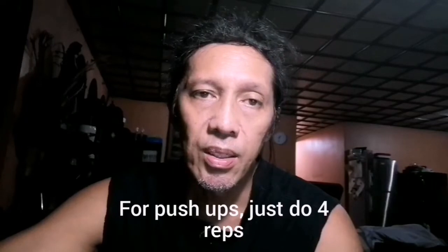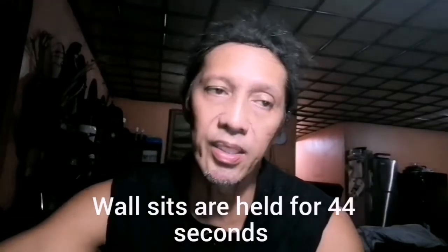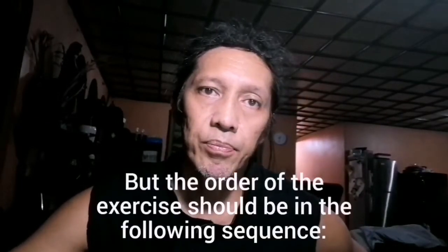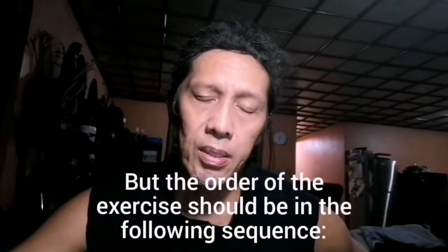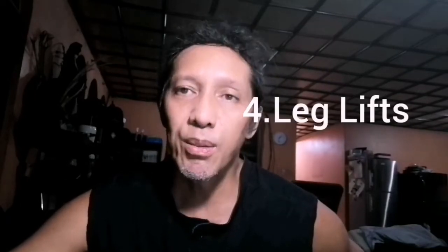Tapos yung wall seat, 44 seconds. So ganun yung pattern. Pero ang order niya dapat is: jumping jacks, tapos pahinga na konti through wall seat, tapos gagawa kayo ng core exercises, tapos leg lifts. Huling-huli yung push-ups.